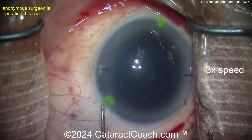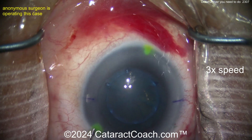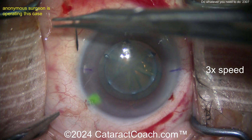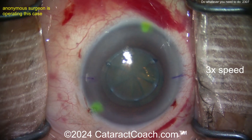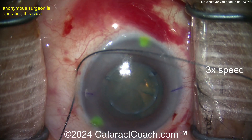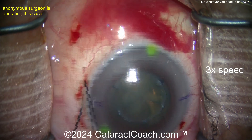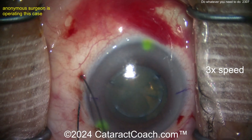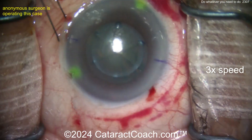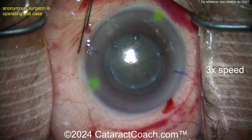I'm giving you permission — do whatever you need to do to have a good case. In this patient's situation, there's a traction suture, looks like a 6-0 or 5-0 silk suture at the limbus to help keep that primary position. But if you have a good sub-tenon's block, you already achieve akinesia, so it may not be totally necessary.